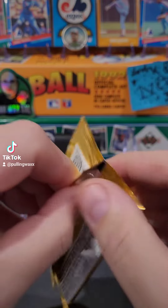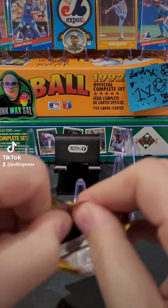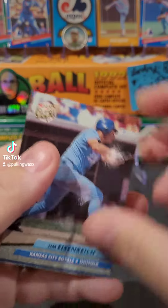1992 FLIR Ultra Baseball Cards — a series that was a little bit ahead of their time. Let's unlock the magic and see what we got.